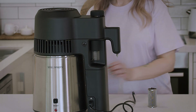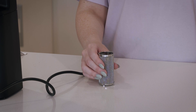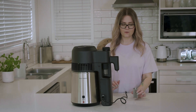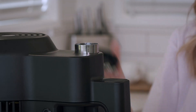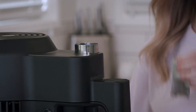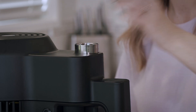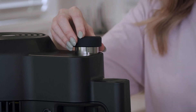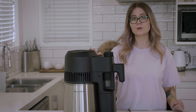We recommend giving the botanical basket a little tap on the bench just to get rid of any loose matter. Once you've done that, go ahead and install it into the column — just remove the column cap, place the basket inside, and then replace the column cap.